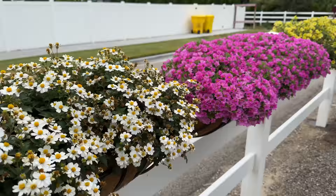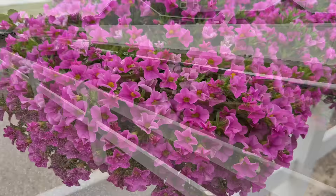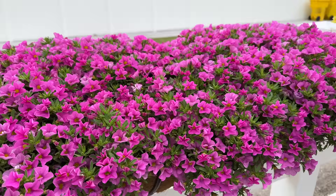Then we've got the Superbells Improved Pink — so full of color. Five of them in this hay rack. I just like the clear pink color and I like the performance. Not much else to say about that except I'm just proud of these plants for hanging with me — the Superbells in particular.